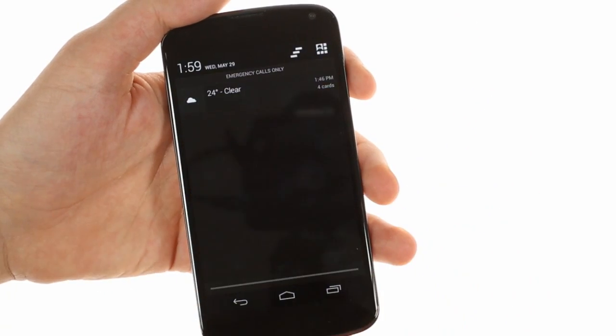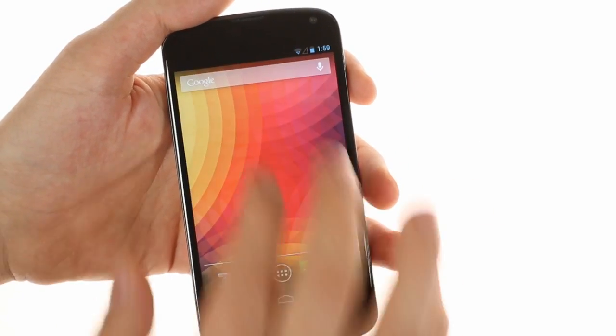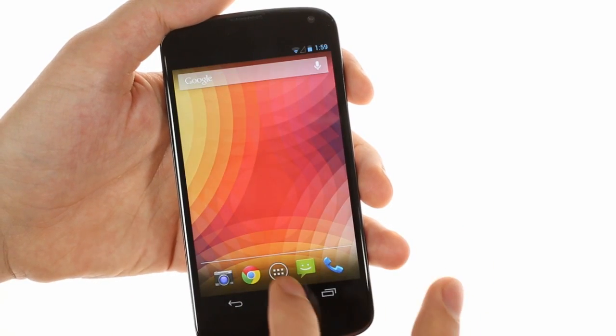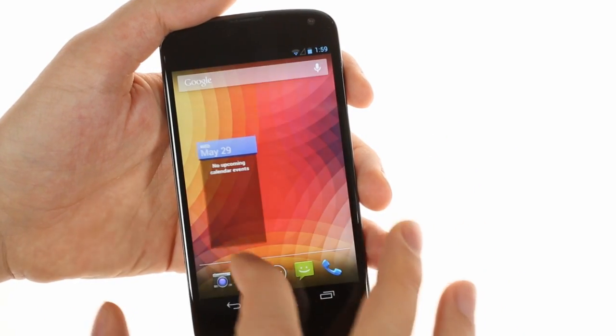There's the quick settings menu which you can get to either by swiping down the notification area and selecting the quick settings shortcut, or by swiping down with two fingers to launch it directly. Everything runs fast and fluid thanks to the potent Snapdragon S4 Pro chipset inside the Nexus 4.